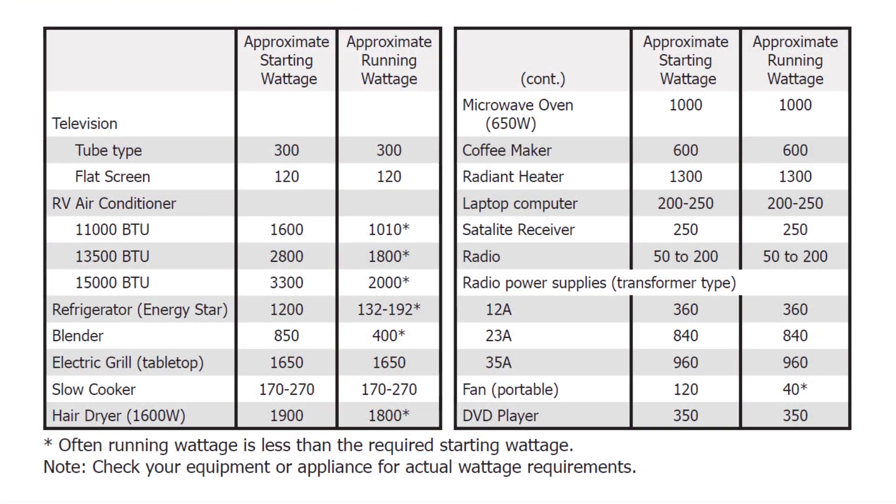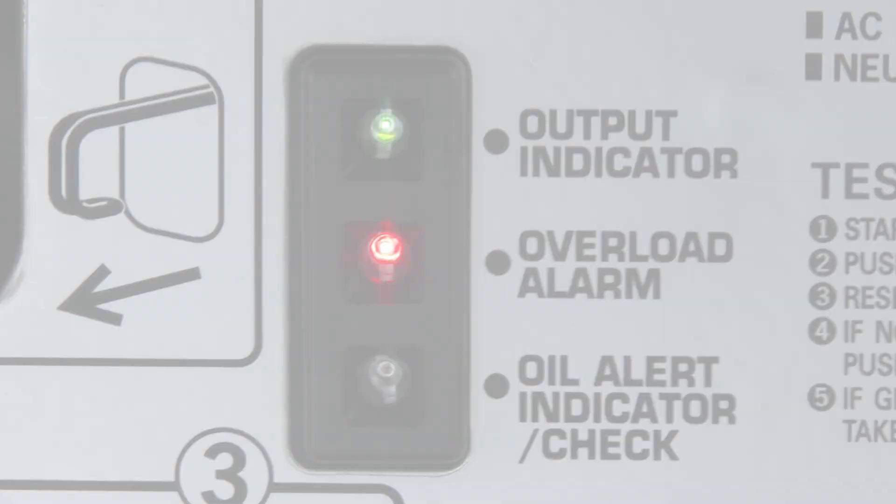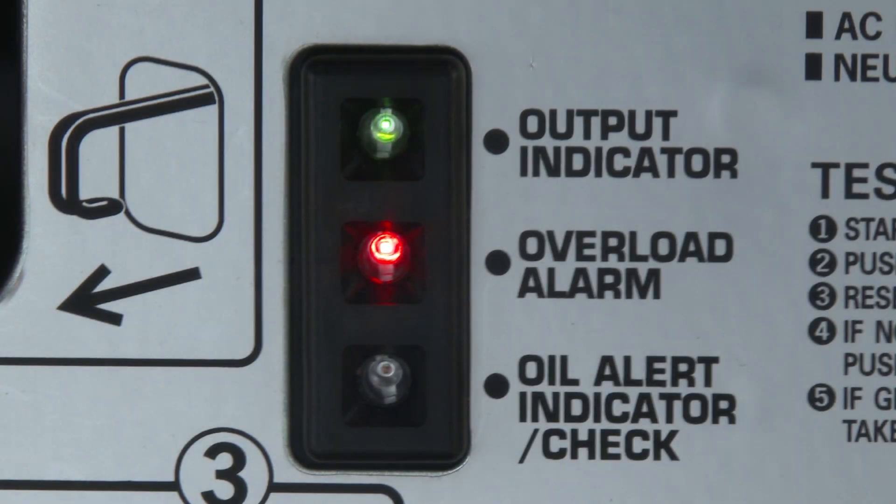Note that most motorized appliances require more than their electrical rating for startup. If the overload indicator light turns on and the AC circuit protector switches off, the generator's total output of 2800 watts is being exceeded or there is a short circuit in a connected appliance.